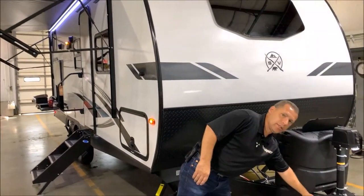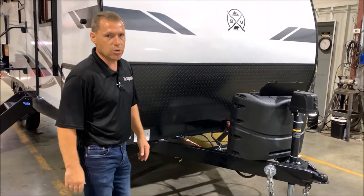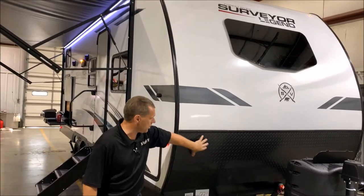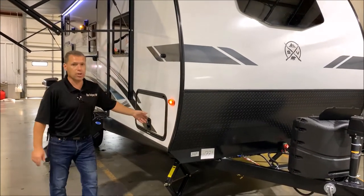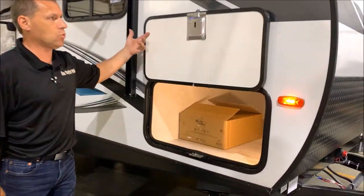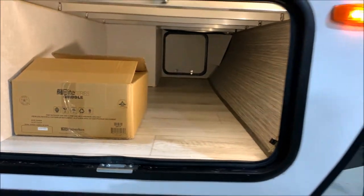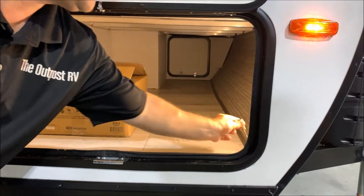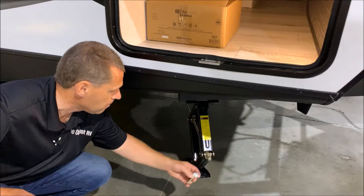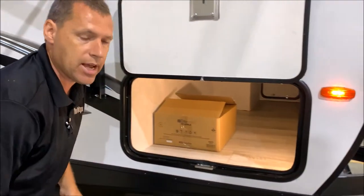Right here is a nice leash latch where you can hang your chains and or tie your pet to as well. Nice radius front end with an integrated window in the front and your diamond plate rock guard at the bottom. All compartment doors have magnets for your catches so you just swing them up and it holds into place. Pass-through storage in the front also comes with an adapter for your manual stabilizer jacks down below, so if you have a cordless drill you can zip those up and down real fast.